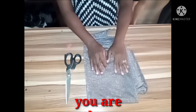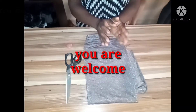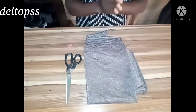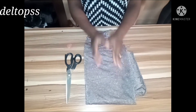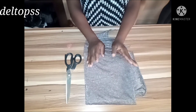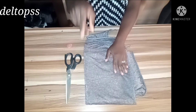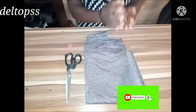Hi wonderful family, welcome to my channel. Thank you for stopping by on my tutorials today. I'll be showing you how to make a front twist dress without a pattern. A very big thank you to my subscribers both home and abroad — I love you all. If you are new here, you are highly welcome. Subscribe and turn on the notification bell to get updates when I upload new videos.